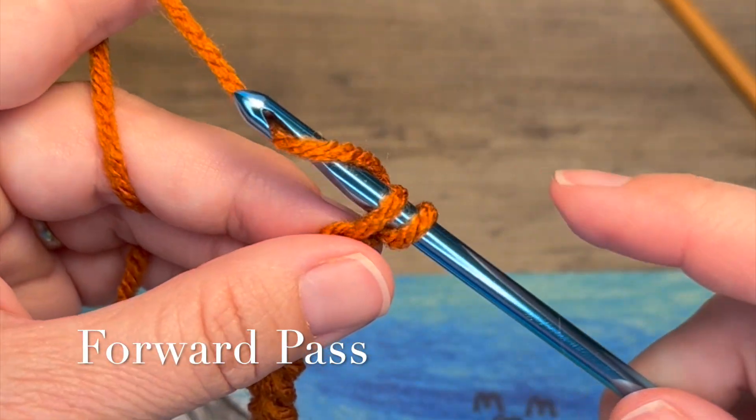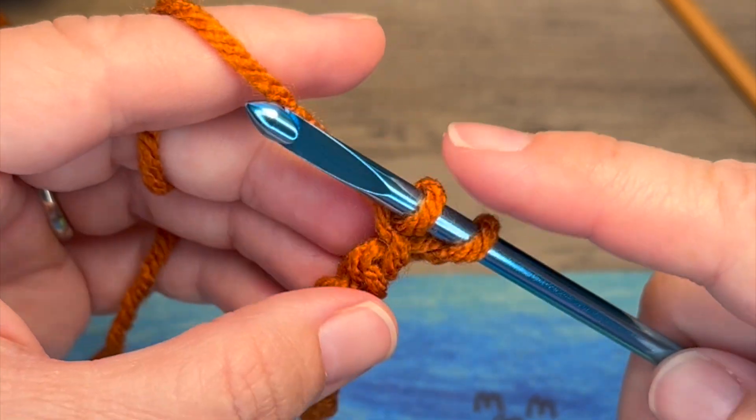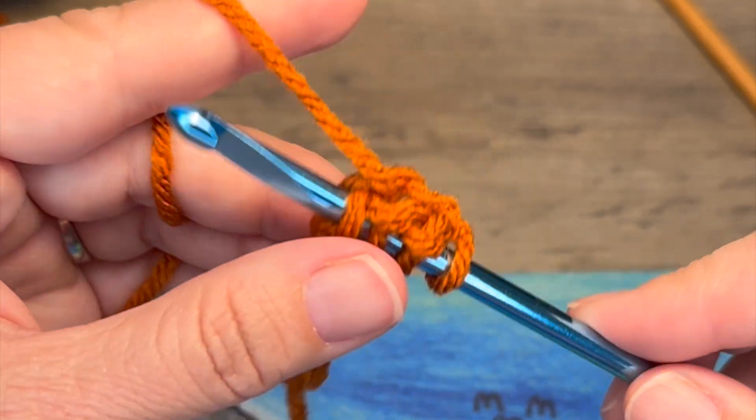Then you're going to yarn over and pull up a loop. We're casting on live loops to our Tunisian crochet hook. You're going to continue casting on those live loops all the way across your chain.